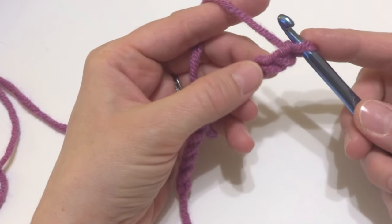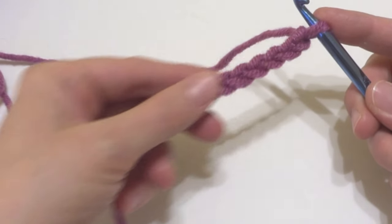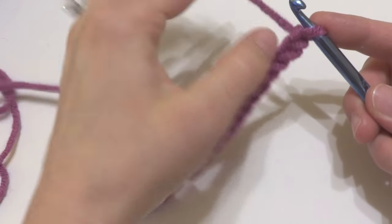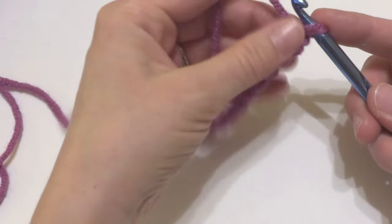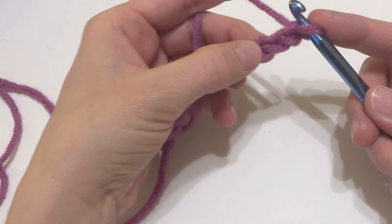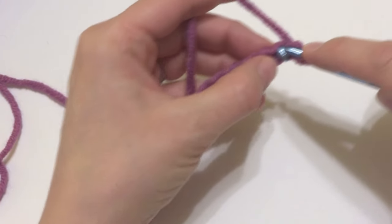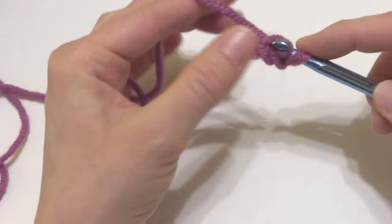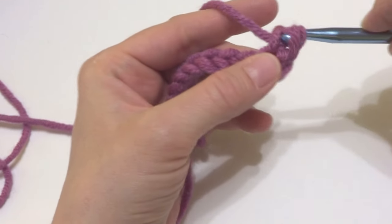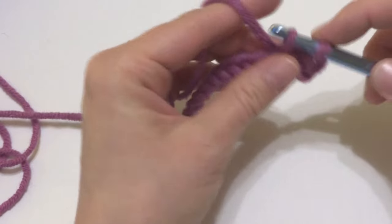Normally when we crochet and start a project, we make a starting chain and then we work our stitches into the chain. There are two ways you can do it. You can work into the front of the chain, into this loop here. So if we were to make a single crochet, we would just insert the hook into the front of the chain like this and then work our stitch. That's kind of the traditional way.